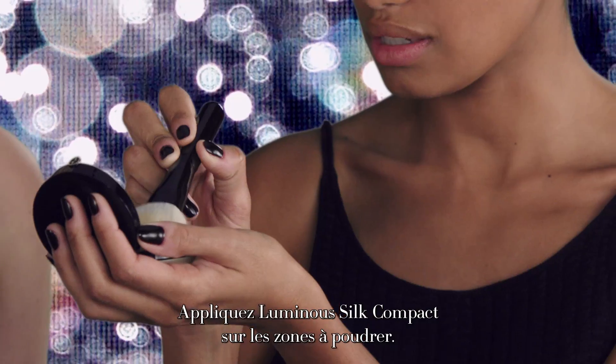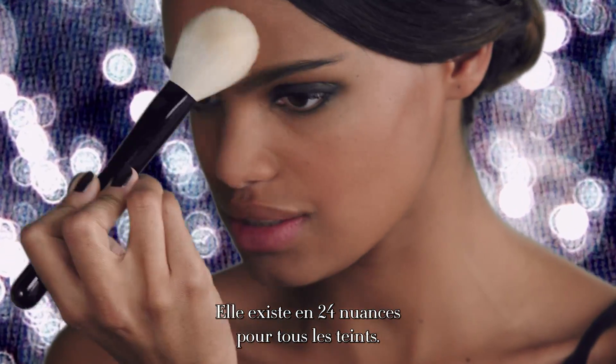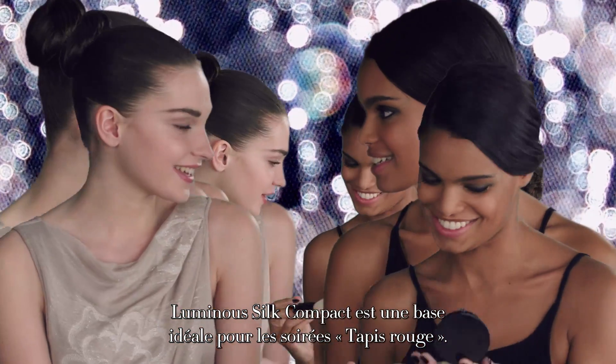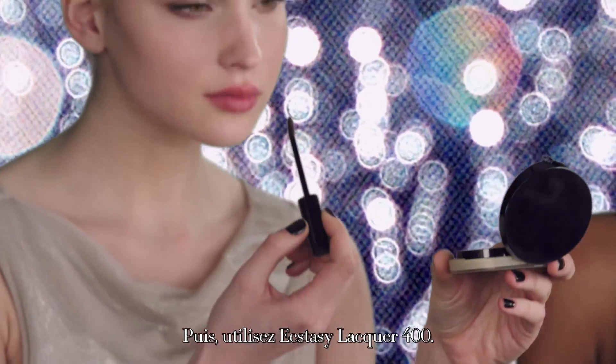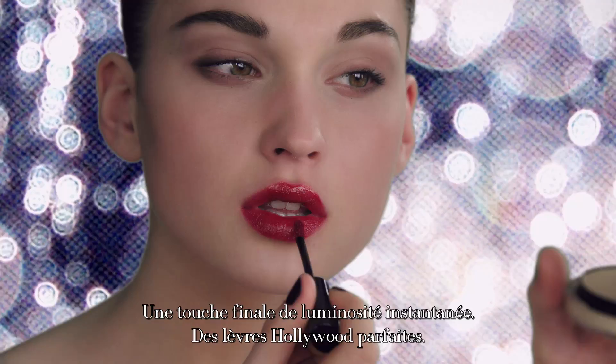Apply Luminous Silk Compact in the areas where you need to powder. It exists in 24 shades for all complexions. Luminous Silk is the perfect base for red carpet perfection — in this case we used Ecstasy Lack in 400. A final touch of instant spotlight for the perfect Hollywood lip.